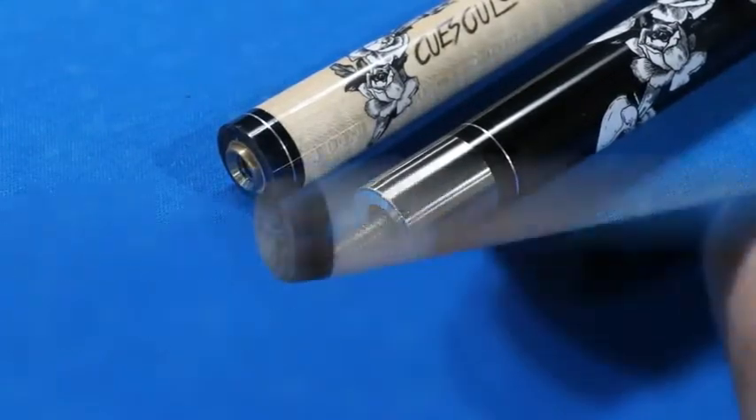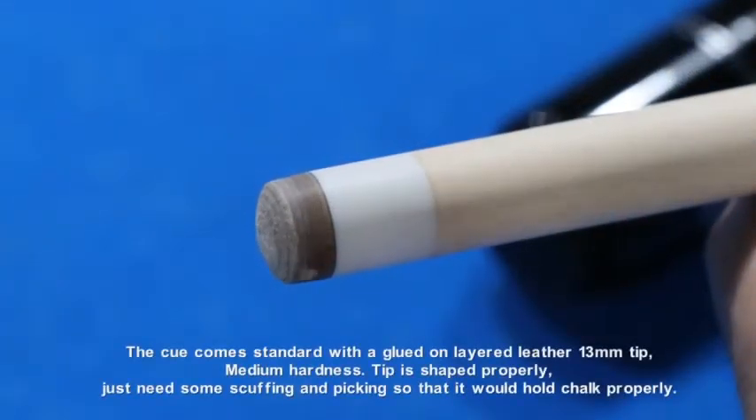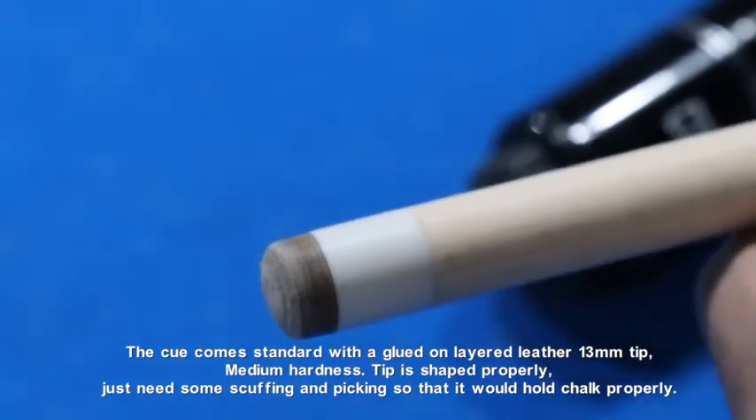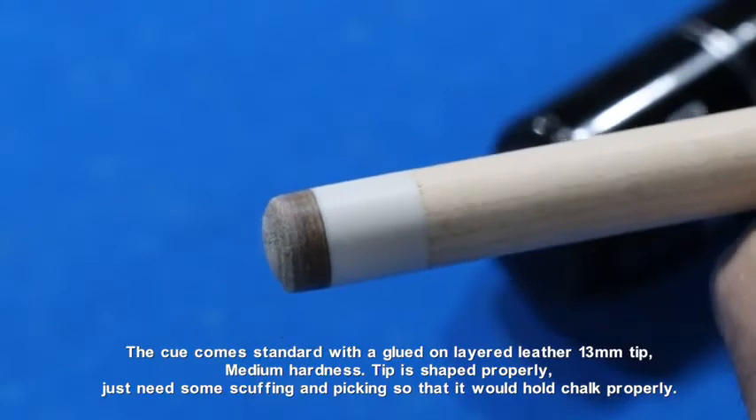The cue comes standard with a glued on layered leather 13mm tip, medium hardness. Tip is shaped properly, just needs some scuffing and picking so that it would hold chalk properly.